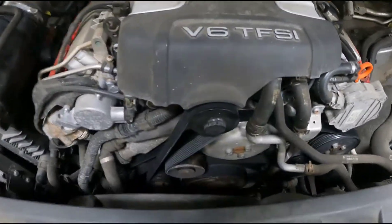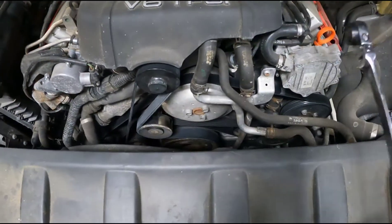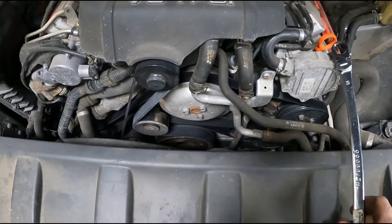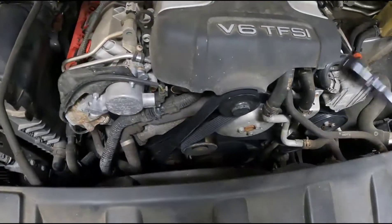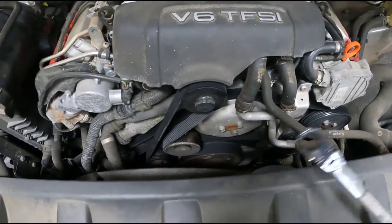Today I'm showing you how to replace the supercharger belt on a 3-liter supercharged engine. The same engine they put in some of the A6s and S4s, and this is a Q7 that has it. It's also in a Q5. This one actually has the most room in the front, but it's the same job either way — it's just a little bit tighter on some of the other models.